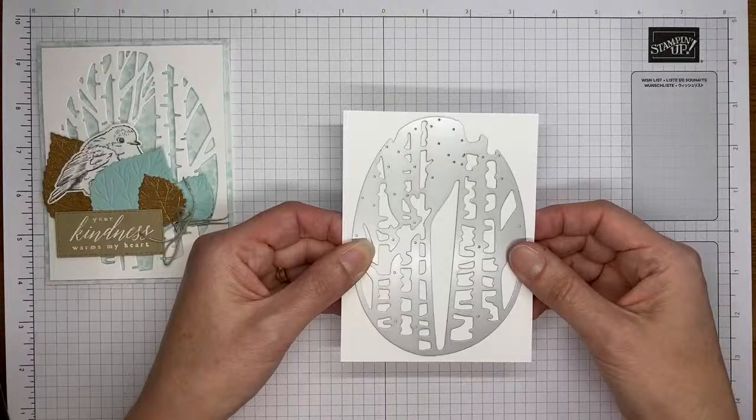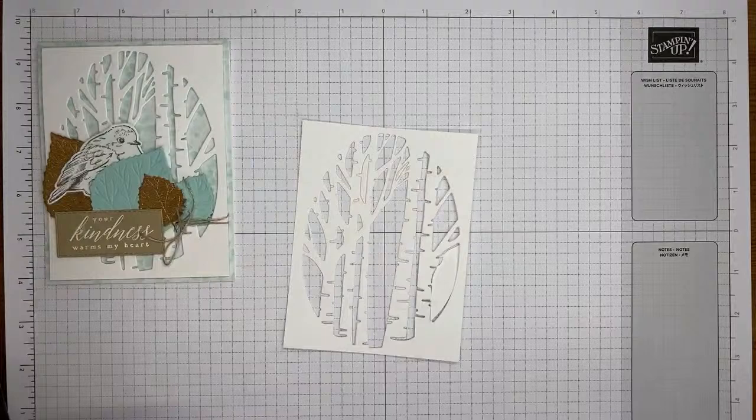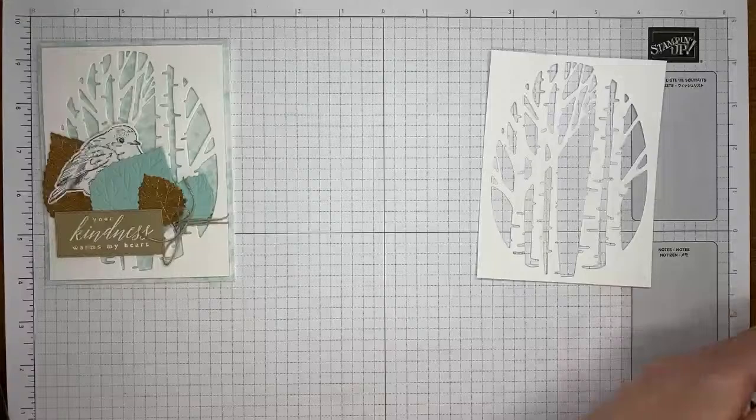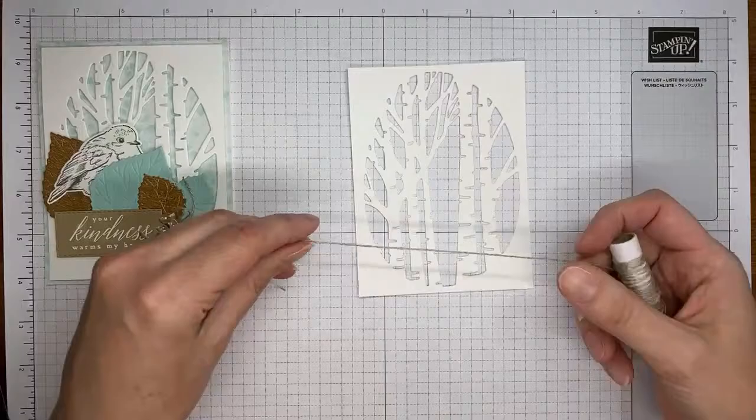When I ran it through, I passed it through once, then backed it up and ran it through a second time, and got a really good die cut. It didn't take lots of back-and-forth cranking — it cut pretty easily with just two passes. Almost all of the little cut-out pieces fell right out. You get this really pretty background-looking die cut with the trees.